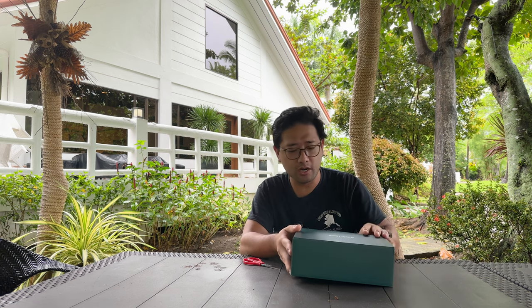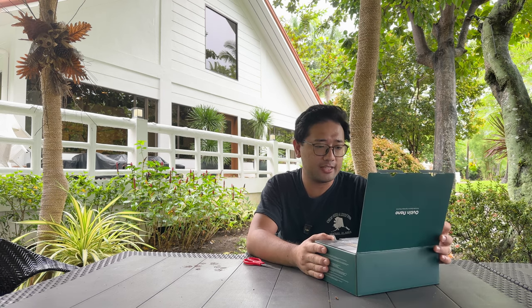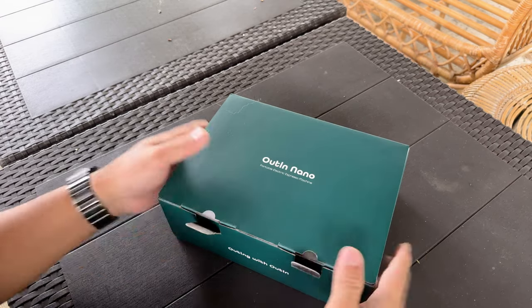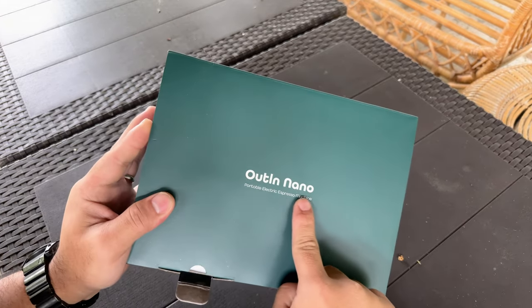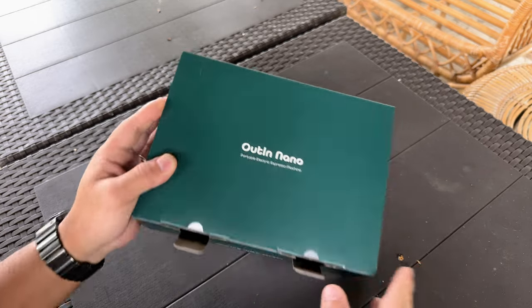So it is the Outin Nano. The Outin Nano is actually a portable electric espresso maker. You can see it's a portable electric espresso machine.